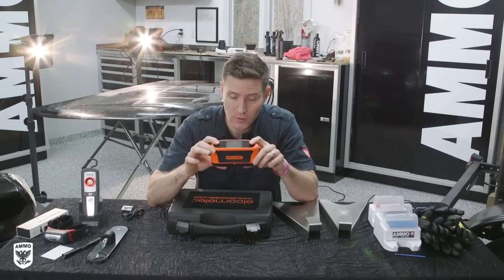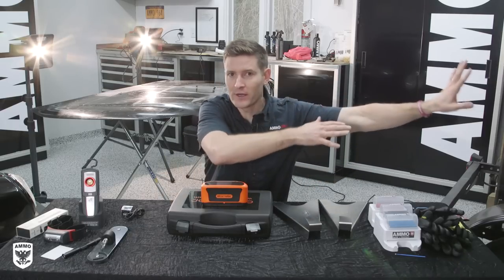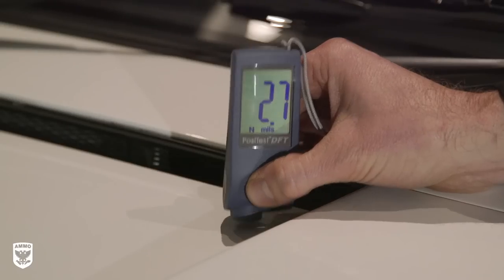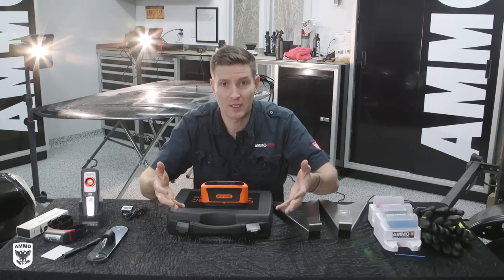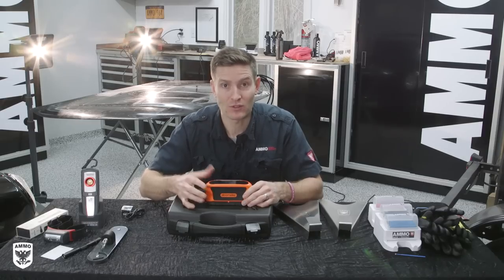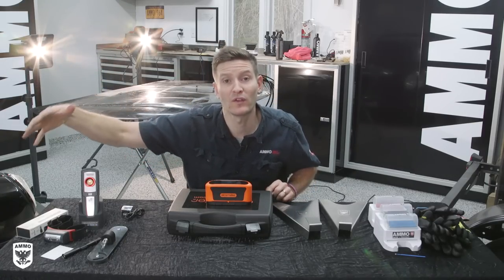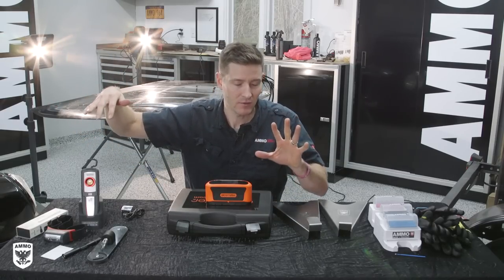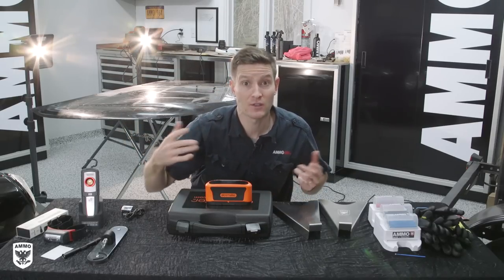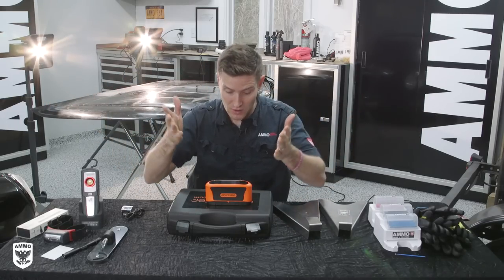Check this out — this is a gloss meter, a 60-degree gloss meter by Elcometer. Before I describe it, let me give you the landscape of tools. On the left is a paint depth gauge — it measures the amount of paint on a car so you can decide if it's worthy of detailing. In the middle is a gloss meter, which measures the amount of gloss or reflection in the paint. And there's a thing called a profilometer that measures the topography of the paint — like an EKG, it measures peaks and valleys, and you want to make the paint flat.